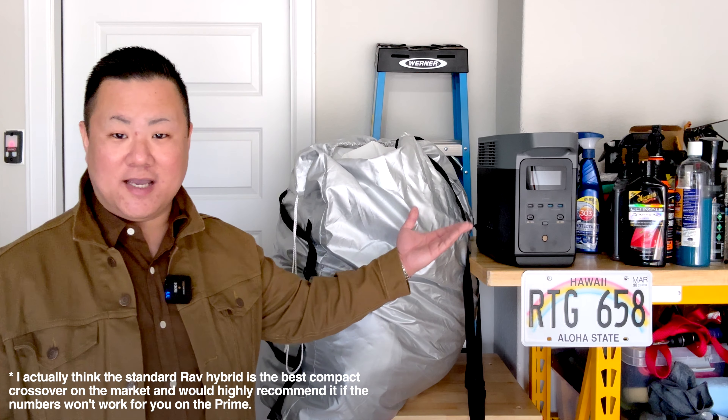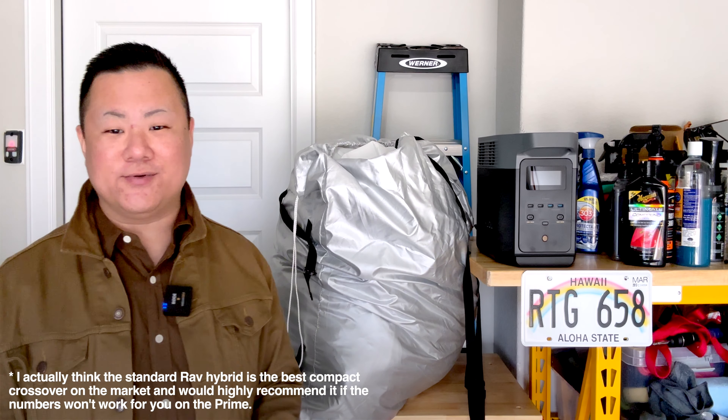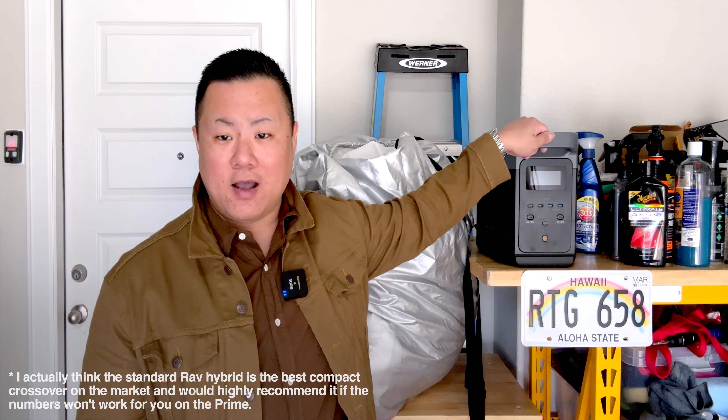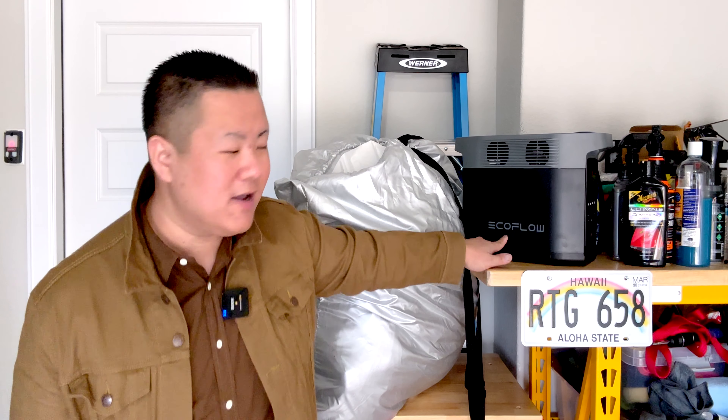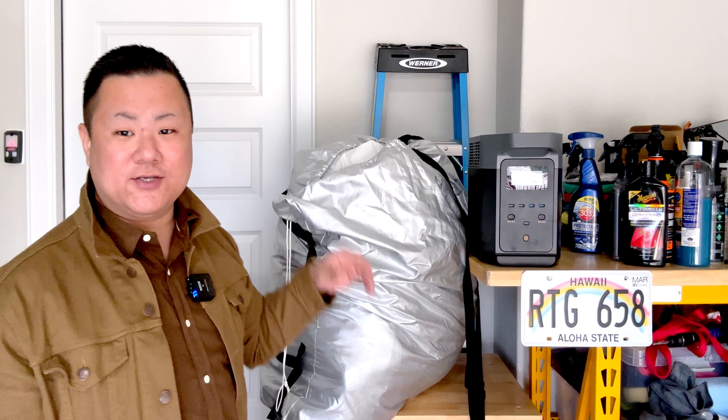Before we get to the install, the thing to know about the Hail Protector is it runs on electricity — that's what keeps the blower motors and the air bubble running. Now in stormy weather, you can sometimes lose power. So I've also got alongside it what's called an EcoFlow power station. These aren't technically generators because they don't generate power — they're giant batteries. In the event of a power outage, I can hook the Hail Protector up to the EcoFlow and it can provide power even without grid electricity. We'll get it unpacked, get it on the car, and I'll show you exactly how all this works.